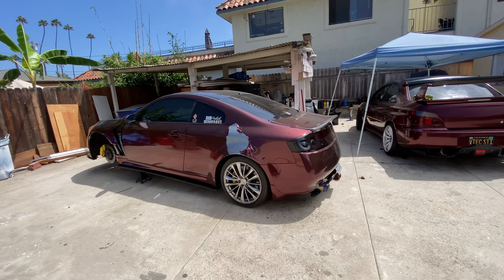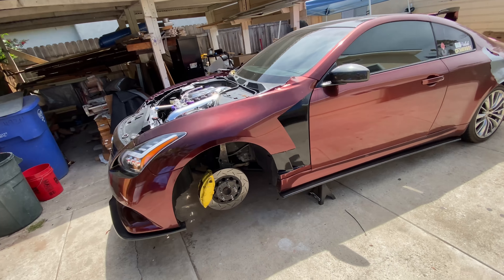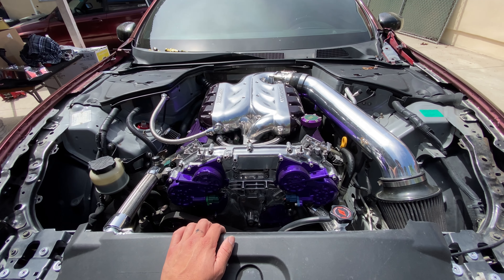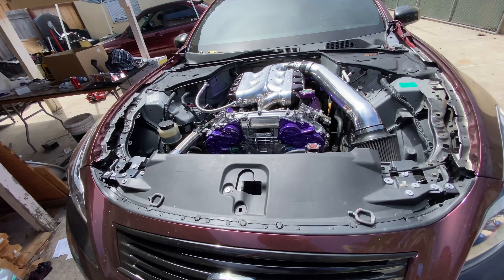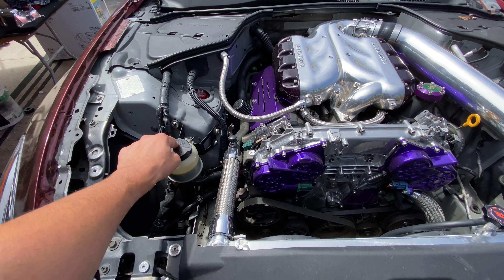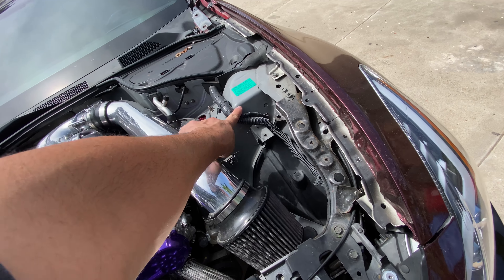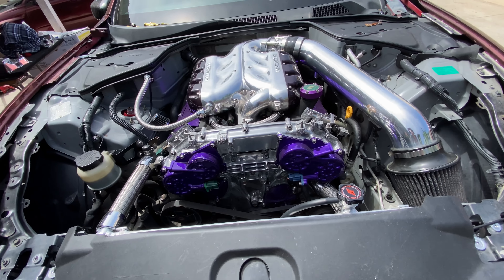Alright guys, welcome back to the channel. Right here we have Ruby looking like a whole mess — hood is off and it's with Static Luigi getting fixed. Hopefully everything comes out fine and we should be able to reuse it. In the meantime, we are going to be trying to finish up this engine bay, hiding the power steering coolant reservoir tank, and finishing wire tucking the headlight harness, alternator harness, and this harness as well.